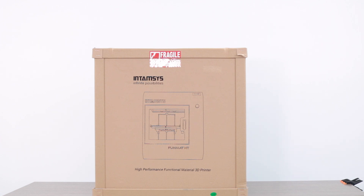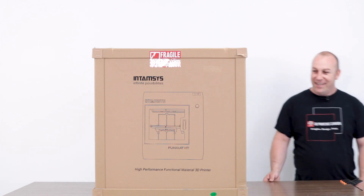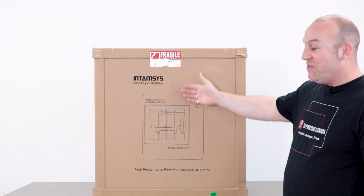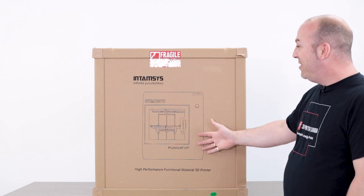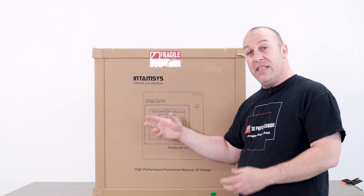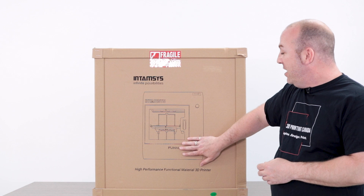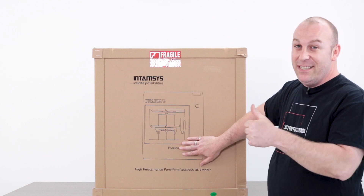What's up guys, PJ here from 3D Printing Canada. Oh, there you are. Look what I got in front of us today — just arrived, the Intamsys Funmat HT. I have to say I'm super excited to bring this printer to you guys. This is an amazing printer in my opinion — the heated chamber. So let's get to the unboxing.